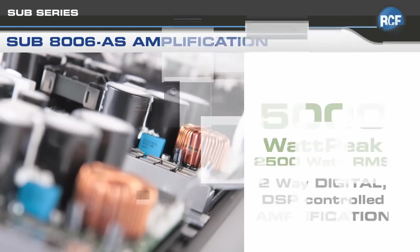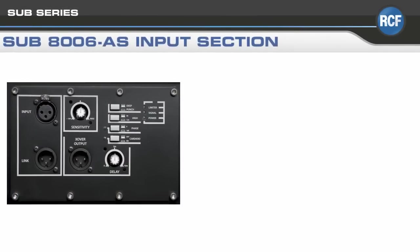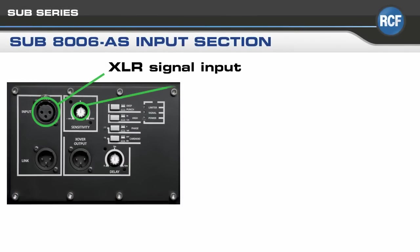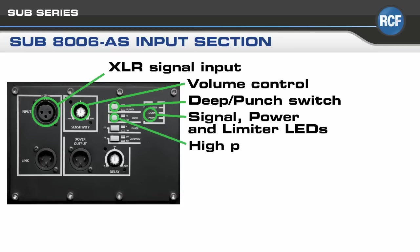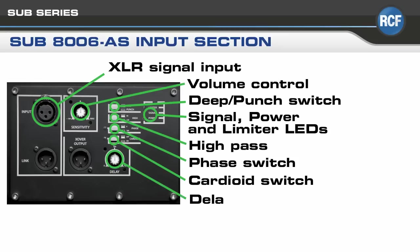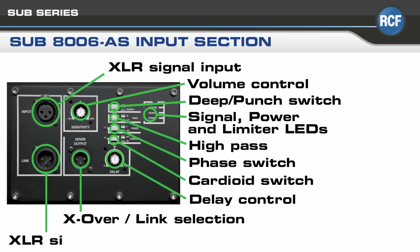The SUB-8006AS input section includes volume control, a deep punch switch, signal, power, and limiter LEDs, a high-pass switch, phase switch, cardioid switch, delay control, crossover, and XLR signal link.